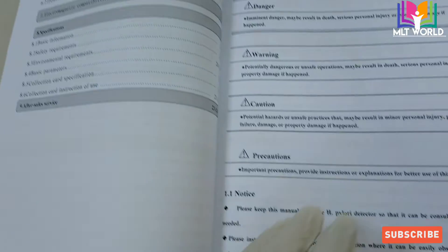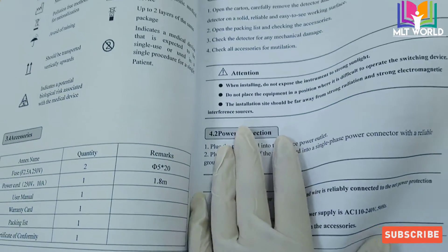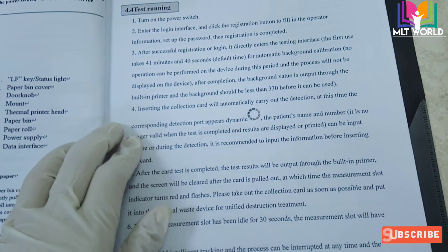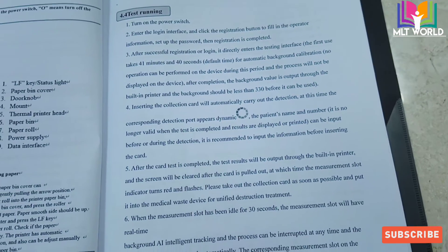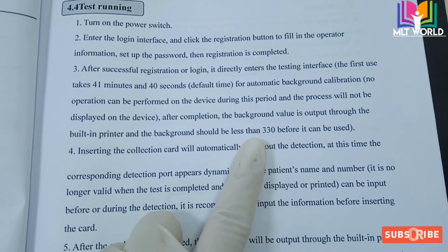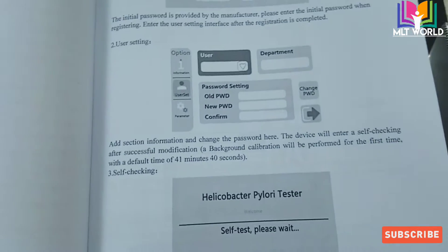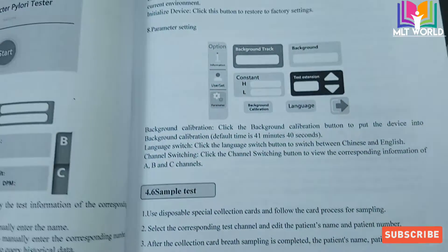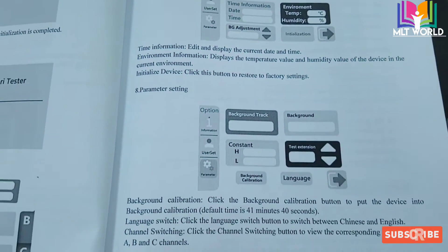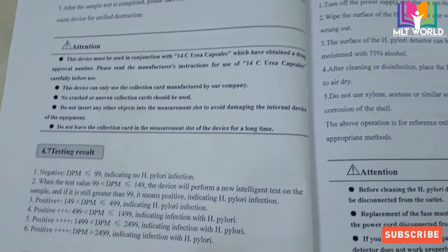This is the manual that comes with the machine. Your supplier will provide this manual, and it contains all details related to the machine — available parts and the procedure. For example, it states the background should be less than 330. If background is more than 330, we go to the menu option and click calibration again. The machine will then redo calibration. The manual also covers how to proceed with sample testing and how to do the reporting.